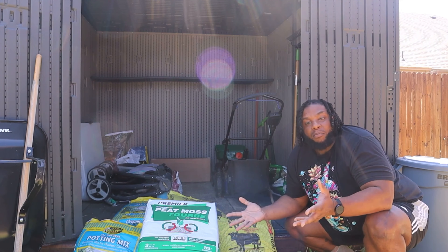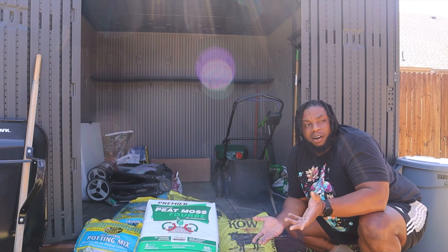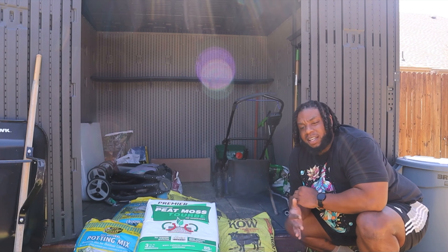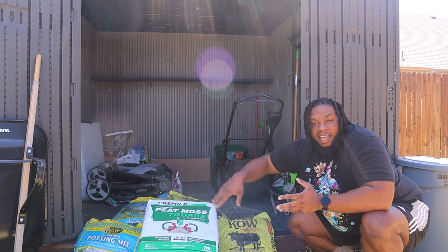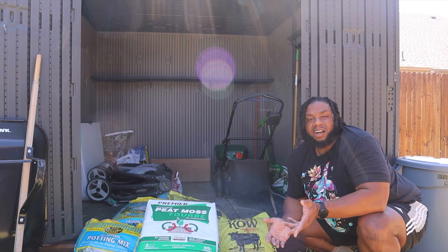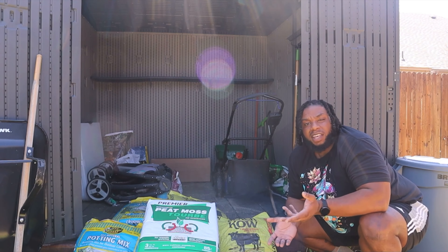What the peat moss does is it allows your potting mix to keep the moisture it has in it, so even on days when you forget to water or water a little late, there's still going to be moisture in that plant. The last thing is the cheapest potting mix you can find. Since you're adding all these things, I normally go with whatever is cheapest or on sale, and I mix these three in equal parts — that's pretty much how I do my own potting mix.